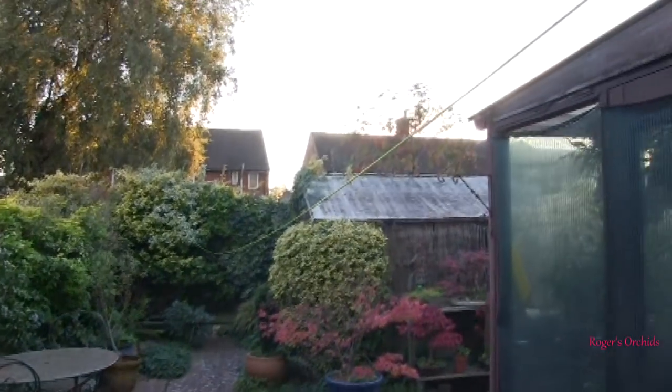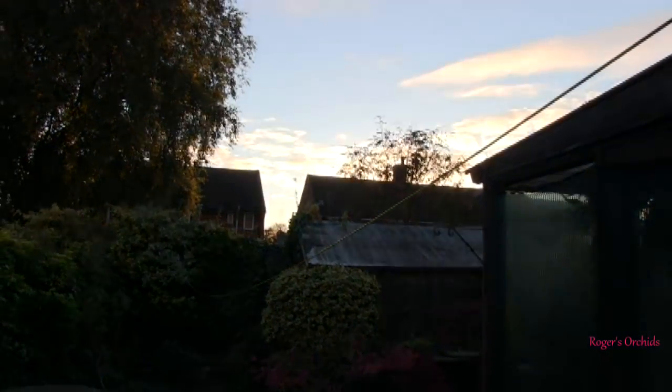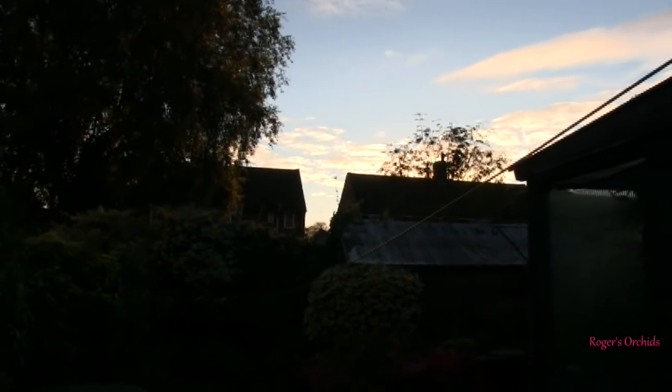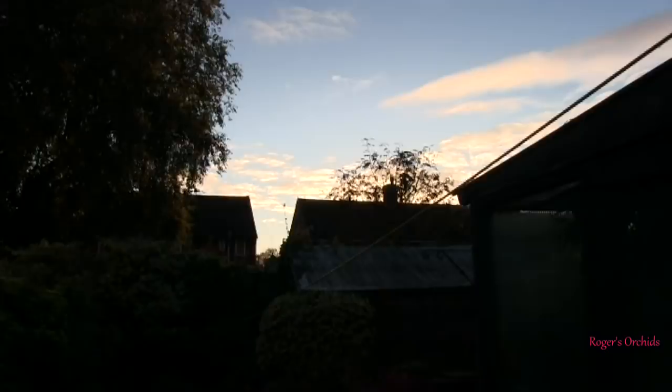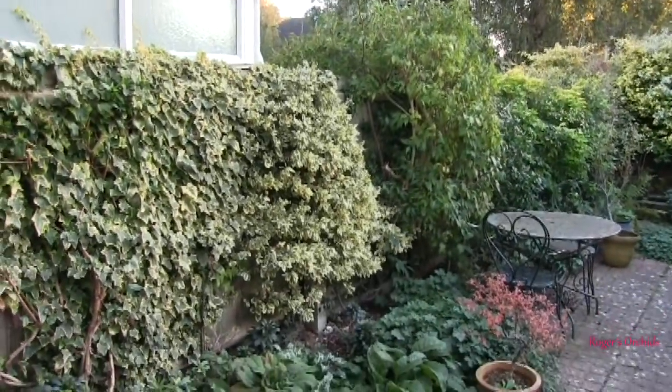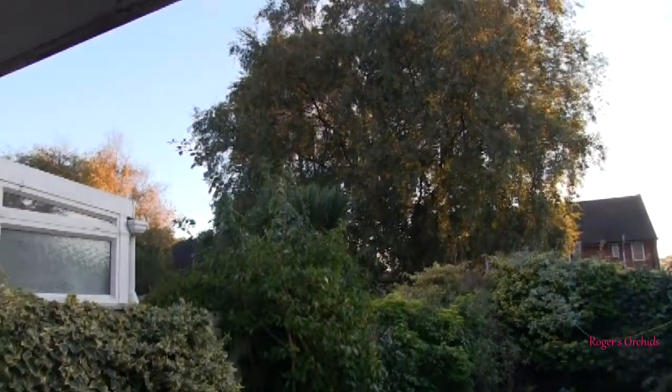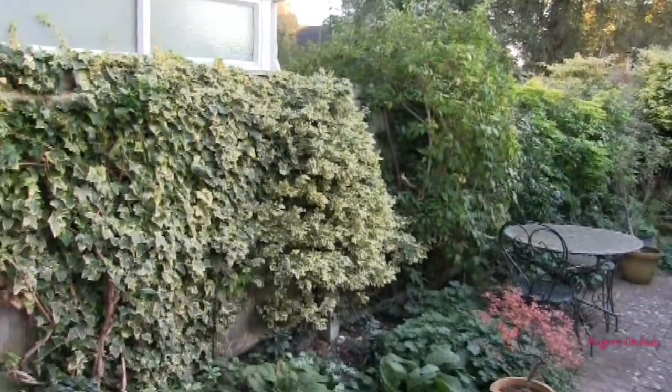I'm not filming anything in particular. I just wanted to show the state of play with the sun. It's literally just gone behind that roof. Now that's completely silhouetted against the sky, but effectively we're still in daylight — there's still some sun on the trees. So that's the state of play.